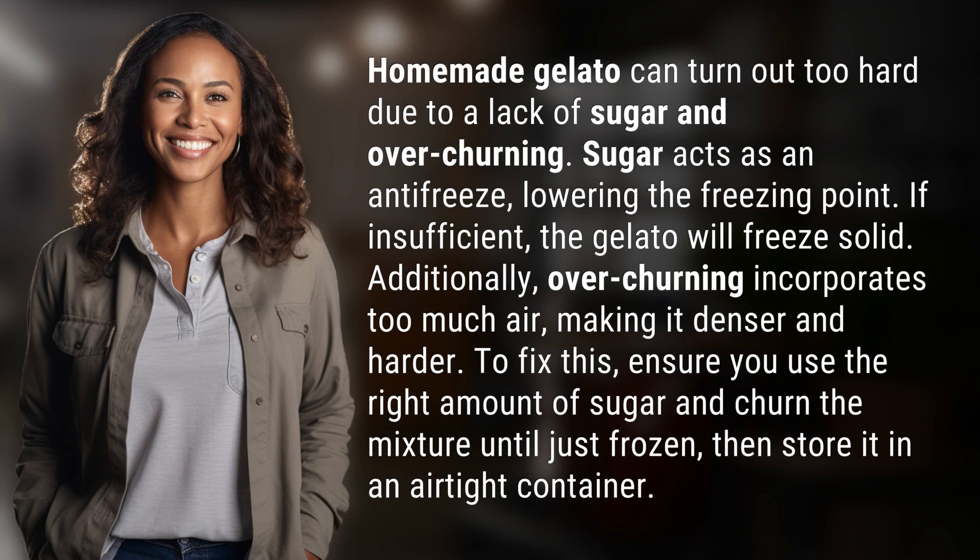Homemade gelato can turn out too hard due to a lack of sugar and over-churning. Sugar acts as an antifreeze, lowering the freezing point. If insufficient, the gelato will freeze solid. Additionally, over-churning incorporates too much air, making it denser and harder.